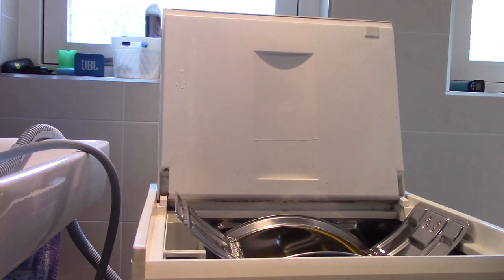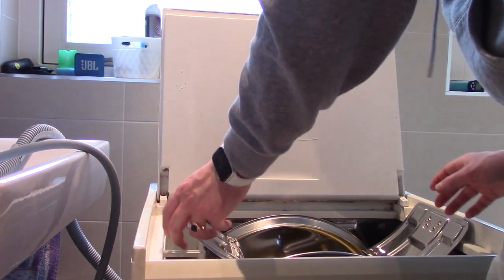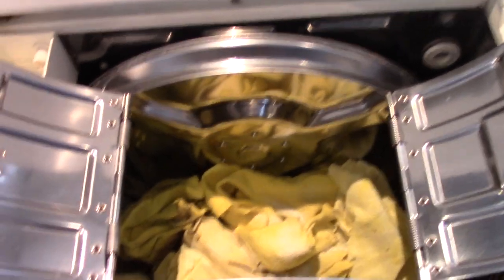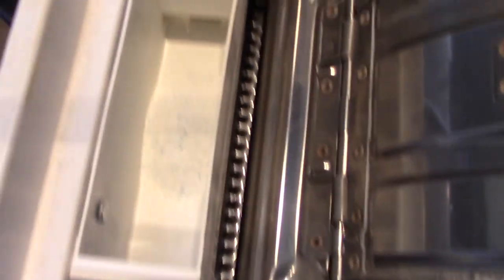I'll just leave it open for a bit. For the main wash I want 35 milliliters of detergent because it's kind of heavily soiled. So 35 milliliters — because it's such a small load — will suffice, as it's a concentrated detergent anyway. It looks like this right now: a nice load of yellow cleaning rags. Here there is 35 milliliters of the same powdered detergent.